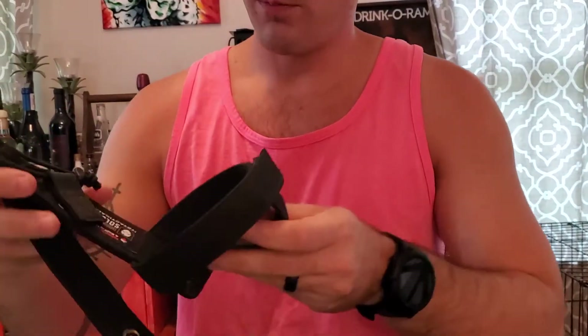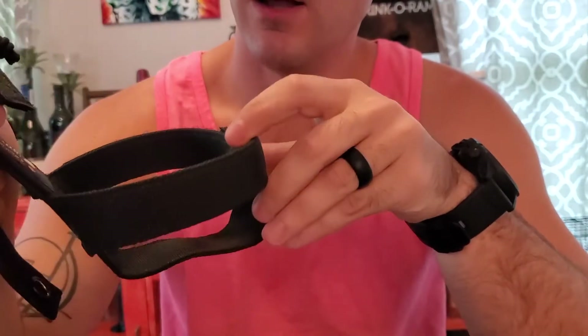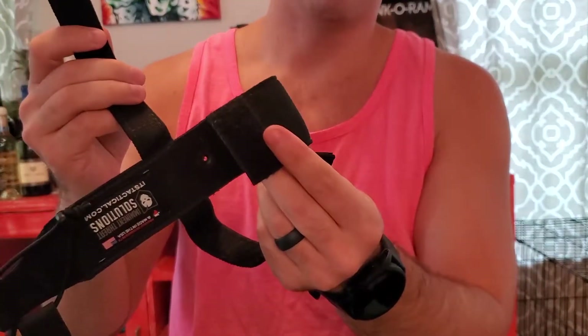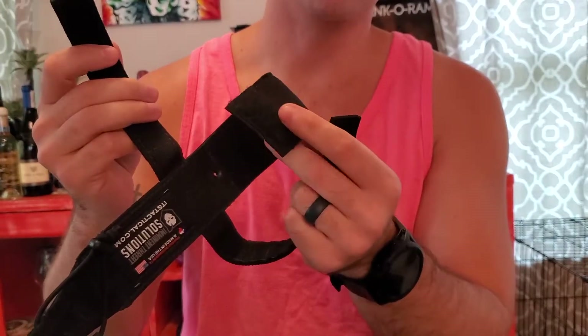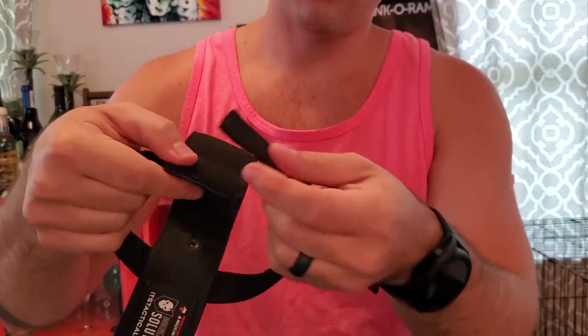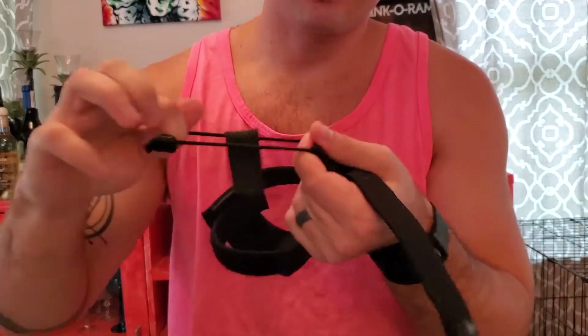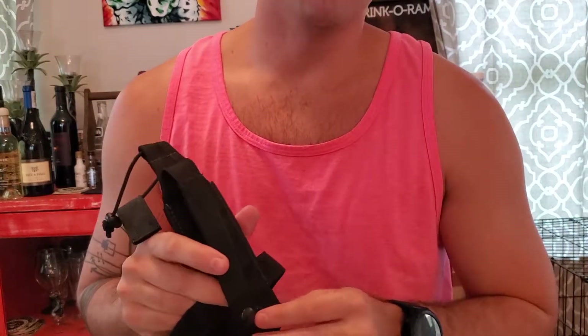First up, let's take a look at the Imminent Threat Solutions skeletonized water bottle carrier. I've actually had this before — I had it in Coyote Brown for one of my bags with my unit. It's all velcro with three attachments: one is where the bottom of the bottle sits to bear the weight, adjustable for how high or low you want the bottle to sink. The second two straps close around the bottle to give it diameter. It's secured on top via an elastic strap and attaches to the bag via one piece of MOLLE webbing.